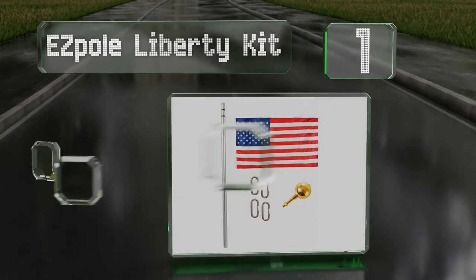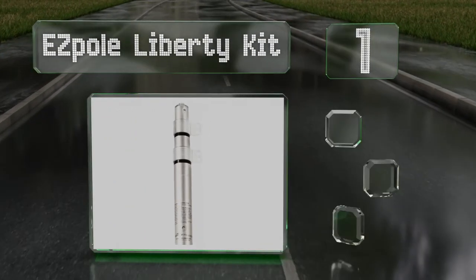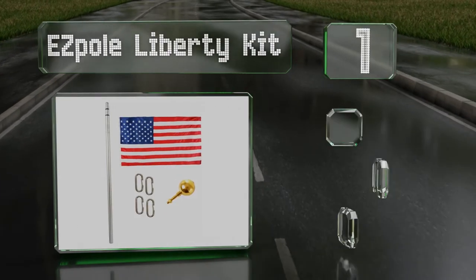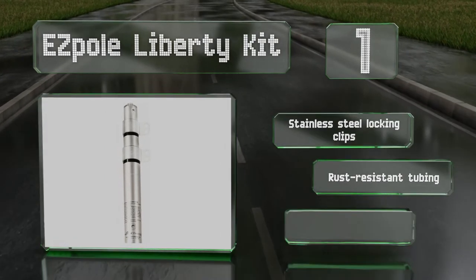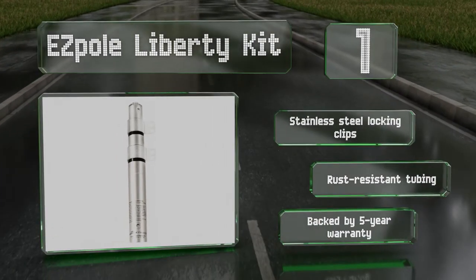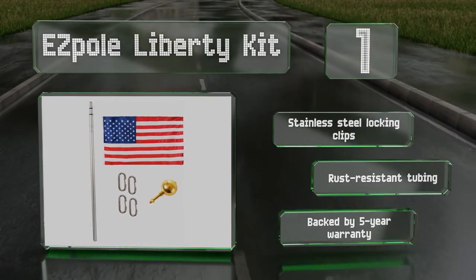Taking the top spot on our list, the EasyPole Liberty Kit is made in the United States, and the design allows a flag to spin 360 degrees around the pole freely, minimizing the chance of it becoming tangled. It's equipped with stainless steel locking clips and rust-resistant tubing, and is backed by a five-year warranty.